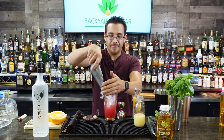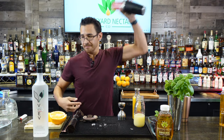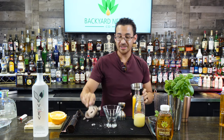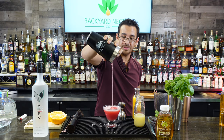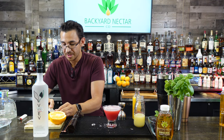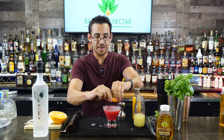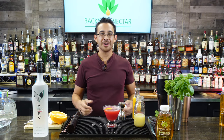I like to serve this cocktail straight up. We're going to garnish it with a little more fire — flame an orange right over the top to really get those caramelized oils on the surface of the cocktail. And there you have it — your prickly pear martini.